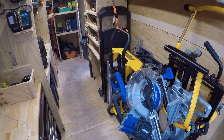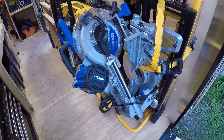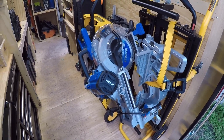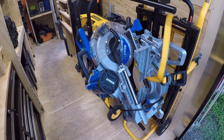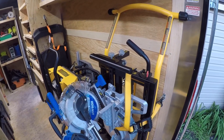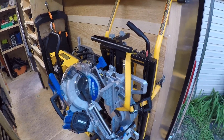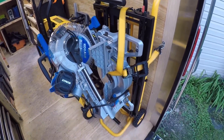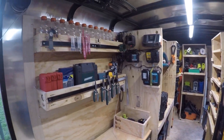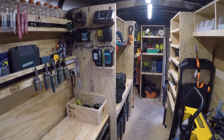We've also got the table saw and miter saw. I've got the DeWalt table saw and the Cobalt miter saw — 10 inch. That's been a good little saw for the money; it cuts straight and does a good job. I put it on a DeWalt stand to give it a little bigger footprint and more stability, but overall it's been a great little setup even on the old stand.